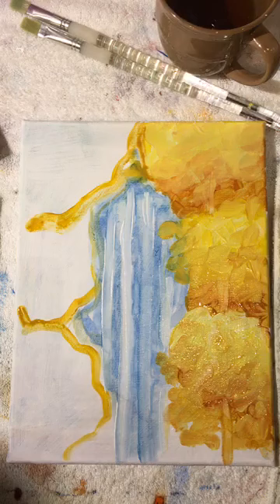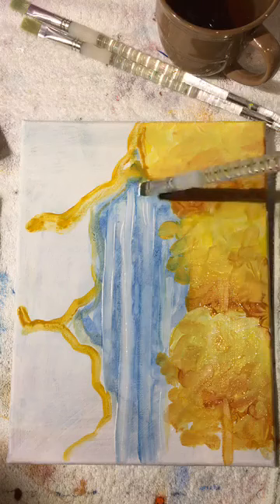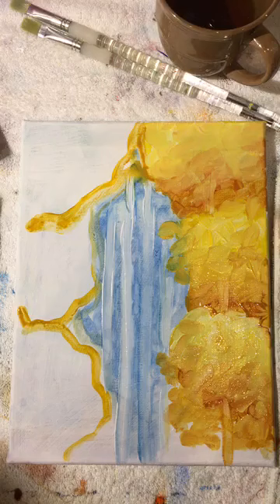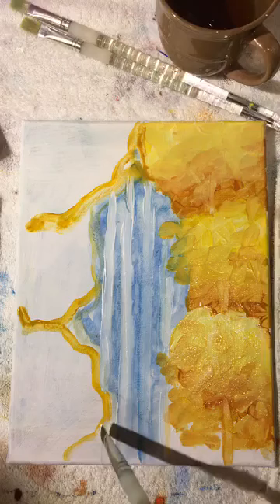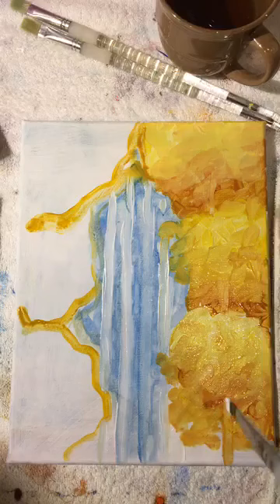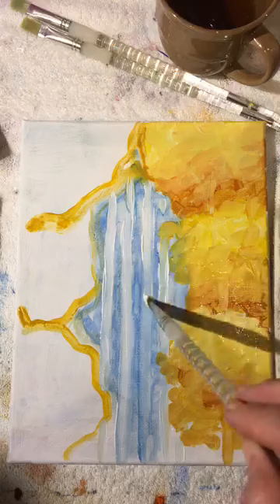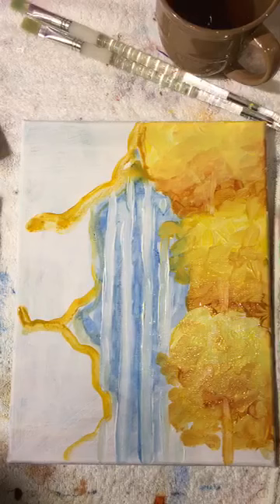We put those trees in there because we want our eyes to start seeing the image as soon as possible — as soon as we can see it, it makes it easier to play with it. You can see the blue with white on top actually created a little tiny forest. If you can't see the trees well, I'll show you how to get some assistance.